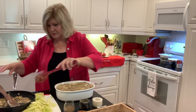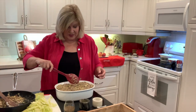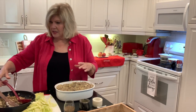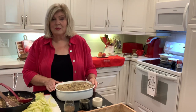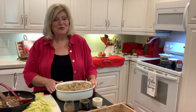So here we go. We're going to put it in the oven at 350. We're going to cook it for 50 minutes covered, and then we're going to take the top off and cook it for 10 more minutes. So it's an hour total. Y'all will be right back in about an hour and I'll show you how delicious this casserole is when you bake it.